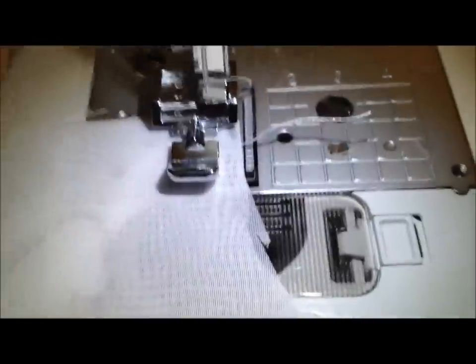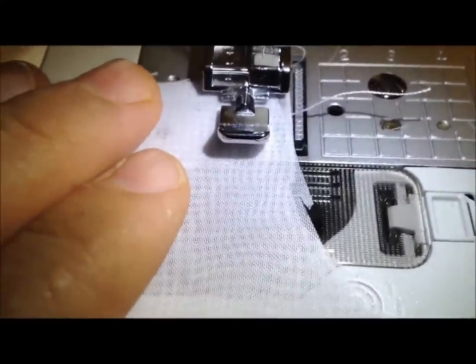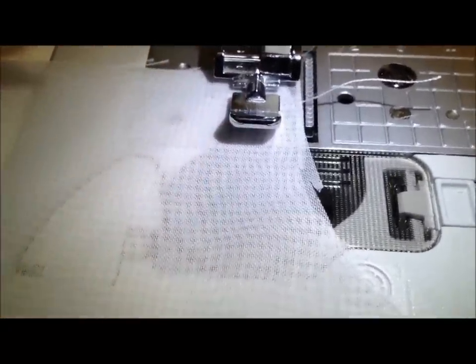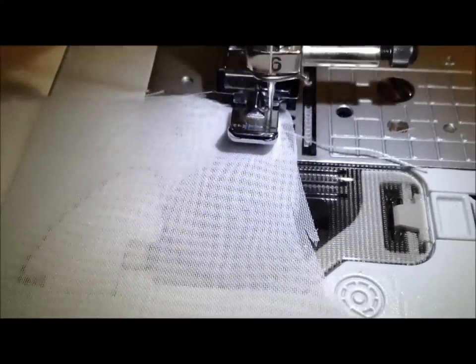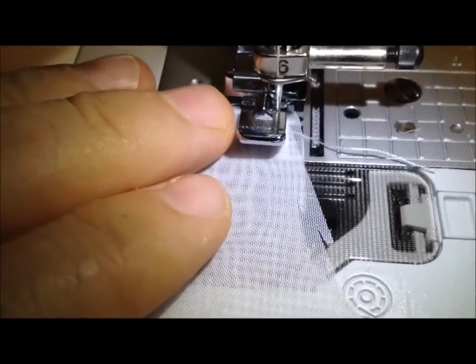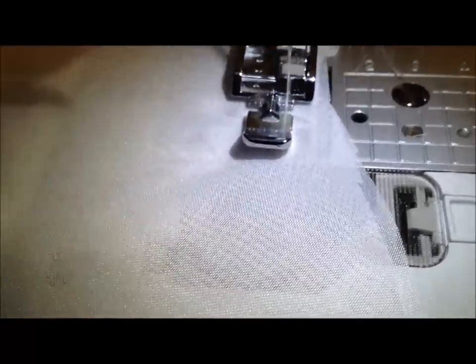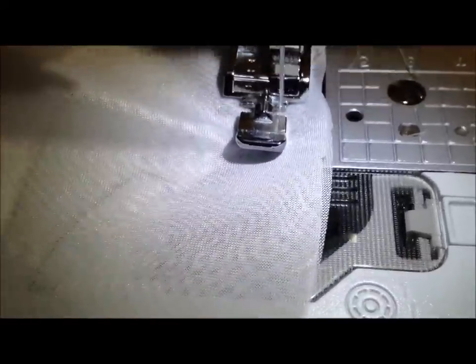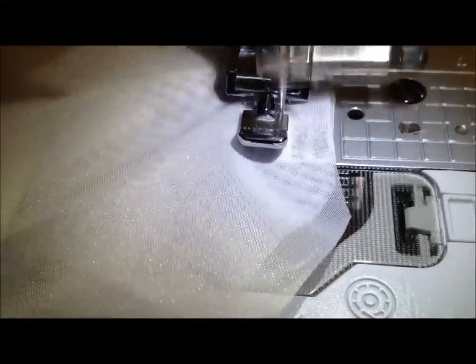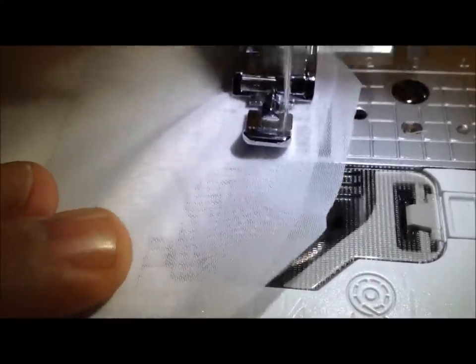Now we're going to sew one side of that vase shape. First we start with reverse sewing to lock the thread so it doesn't come undone, and then we simply go around the outline, making sure we're getting both layers of the material and sewing them together. It's not too critical how close you go, but you're trying to make it as big as possible without missing one side of the material.